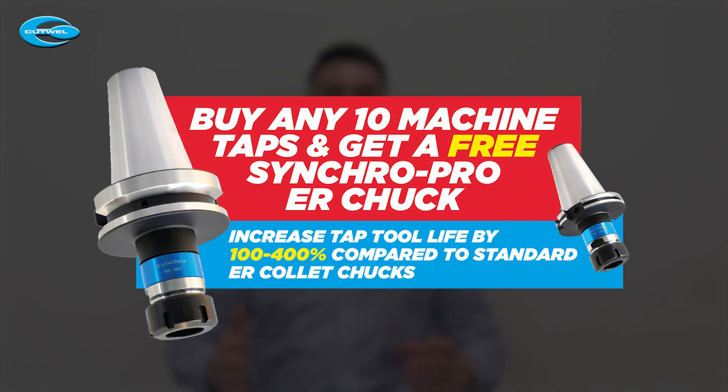And if you're wondering about tapping, we have the perfect solution for that as well — our Syncro Rigid Tapping Chucks. The offer is the same: if you buy 10 high performance taps from our Expert Flyer, you will receive a free Syncro Pro Tap Chuck.